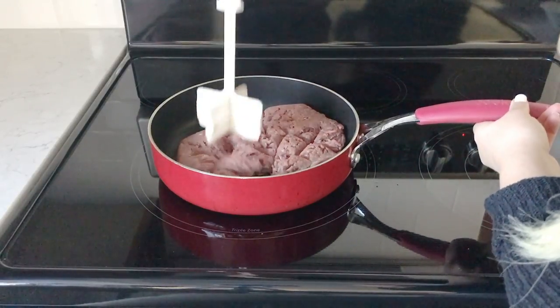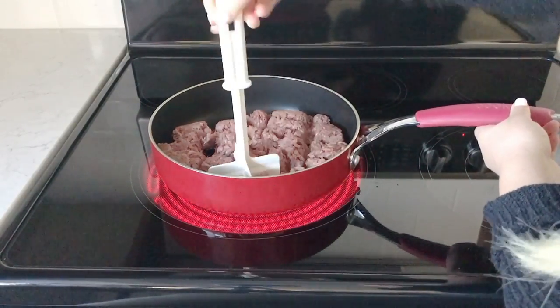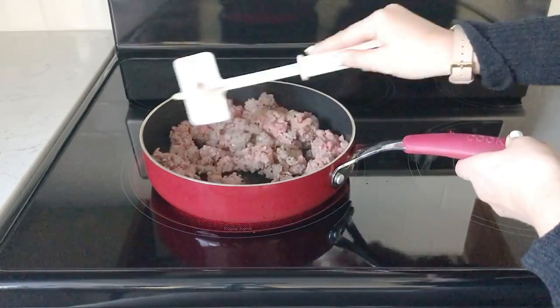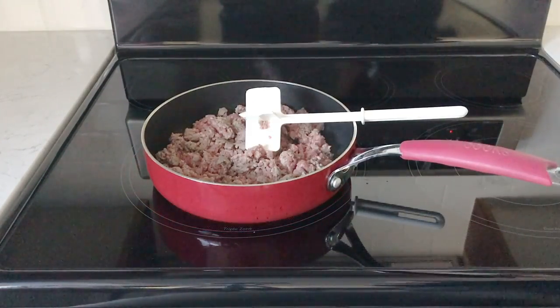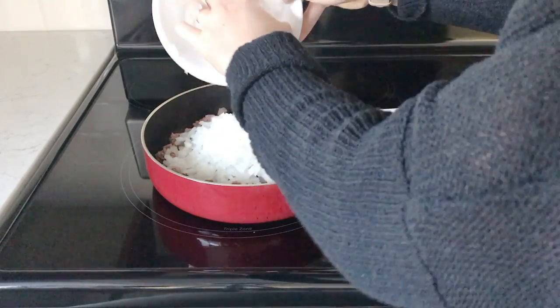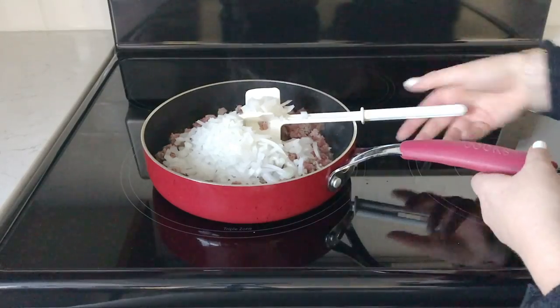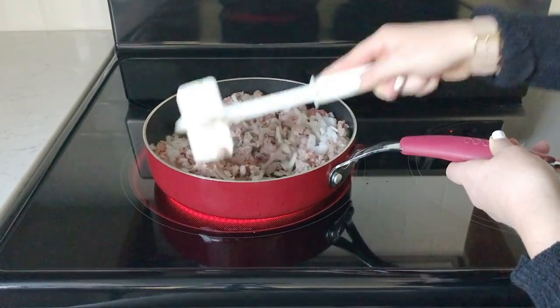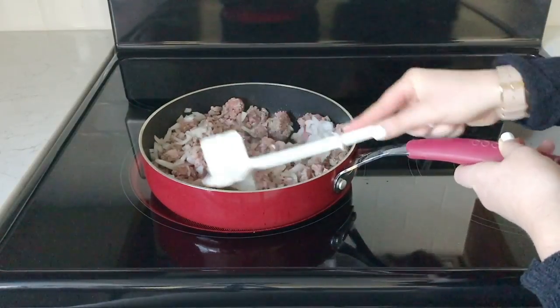I have about a pound to a pound and a half of hamburger that I'm browning. Now if you notice my little device, it's called a chopster — I'll link it below because it's my favorite. Next I'm going to add one onion that I've diced up. My hamburger is cooked about halfway when I added my onions so I can cook my onions and my meat together.